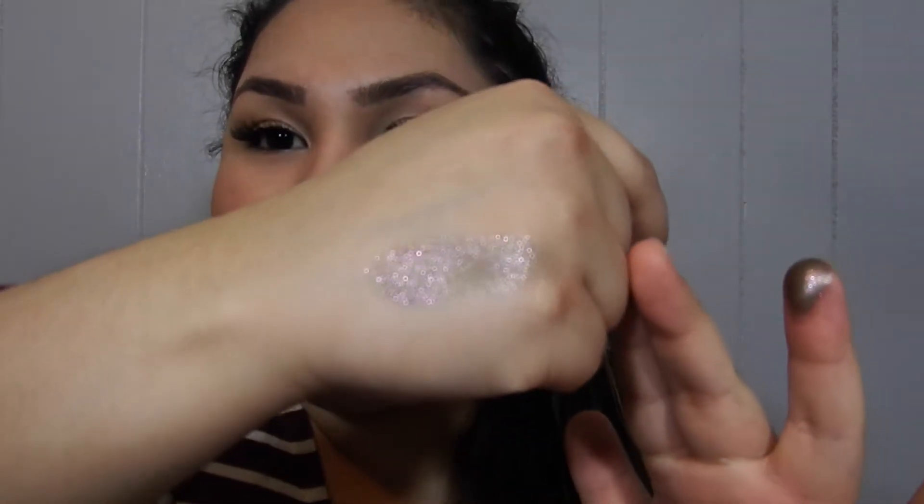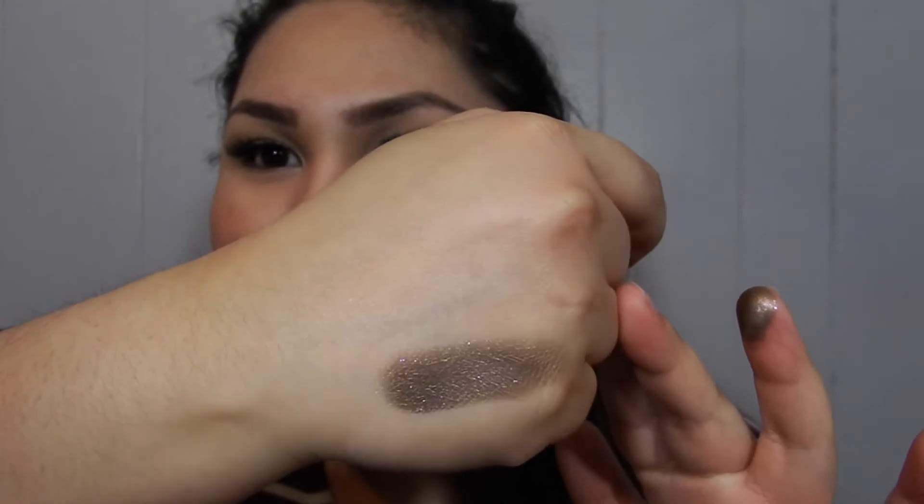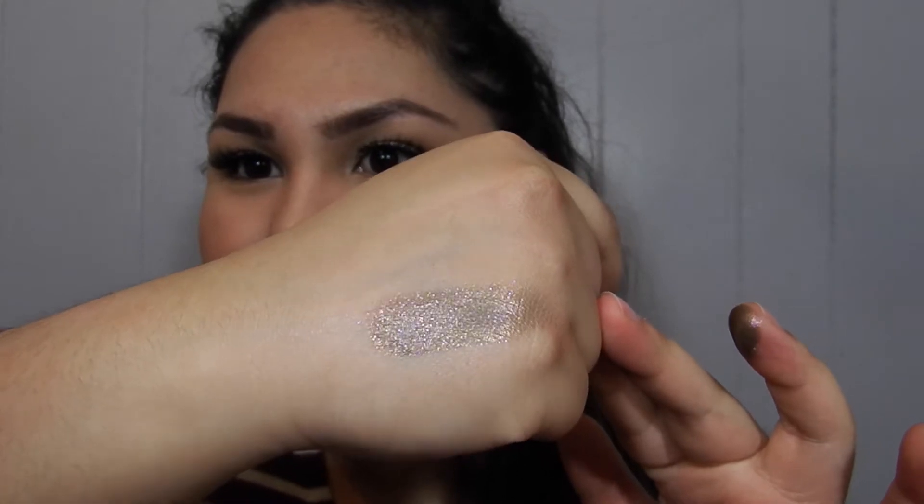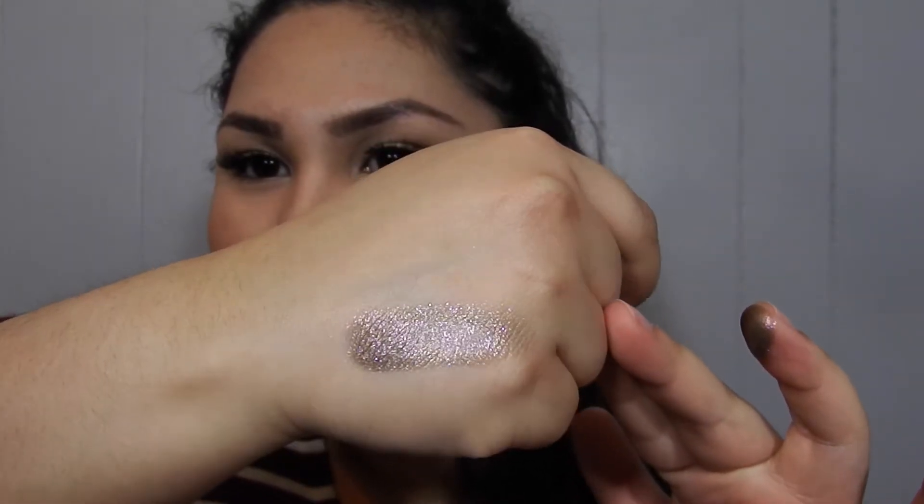So I'm going to swatch it. Look at this — so metallic and so buttery. Seriously, everybody said they were buttery and I was like, we'll see. And yes, it is super buttery. There it is, look at that, it's so beautiful. Doesn't it look pinkish-purple right here and then like green from another angle? It's really cool.